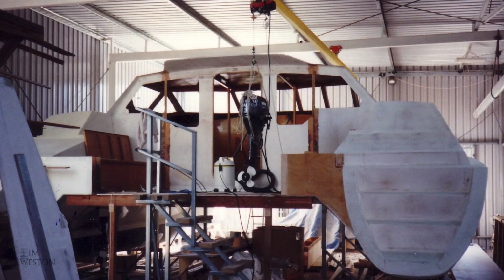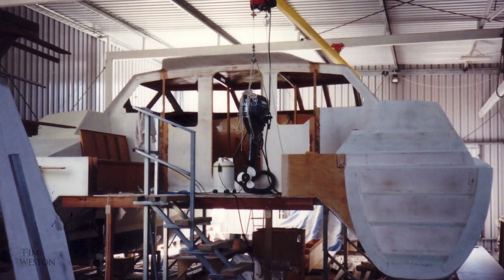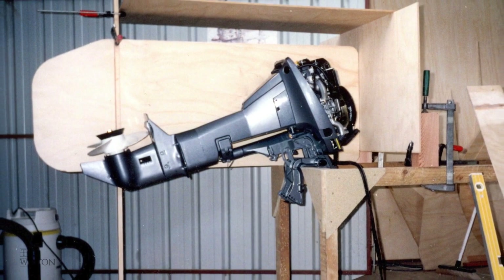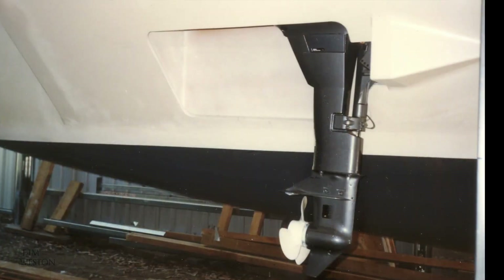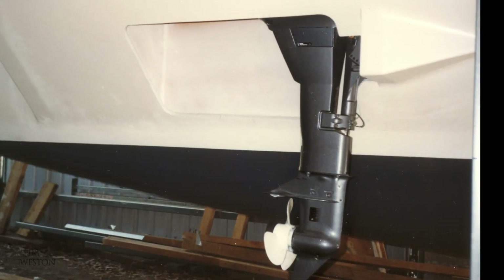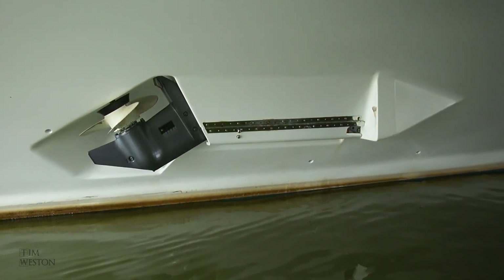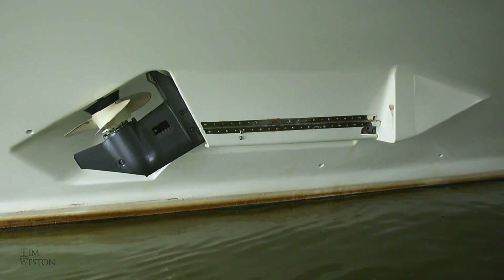The choice of engines for this boat were the traditional diesels or outboards. I ended up deciding on outboards. The boat was primarily a sailing boat and I was trying to keep it light and reduce underwater drag to a minimum. Being able to lift the motors up and get the props out of the water was a huge advantage.